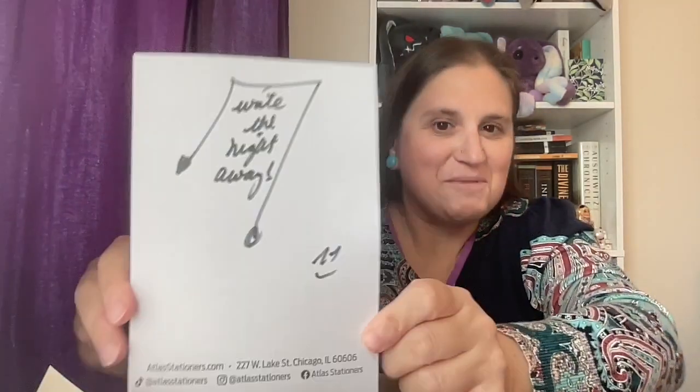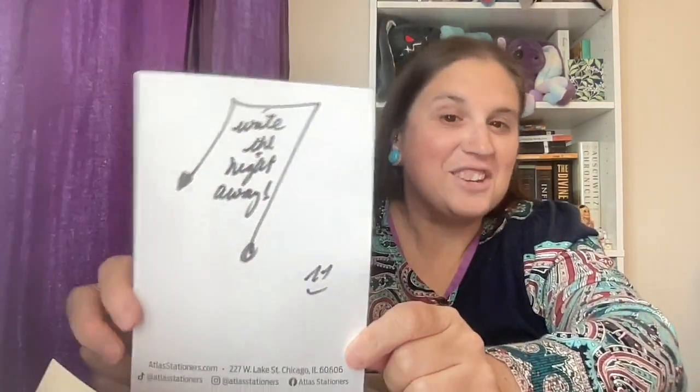Let's see what's going to be the first one — oh, this is just a thing on the top. I'm obviously not going to be showing that on camera; that's my receipt listing what I got — obviously that's sensitive information. What's this? This looks like it's going to be a nice note: 'Write the night away,' and 'AS' for Atlas Stationers — that's really really nice.